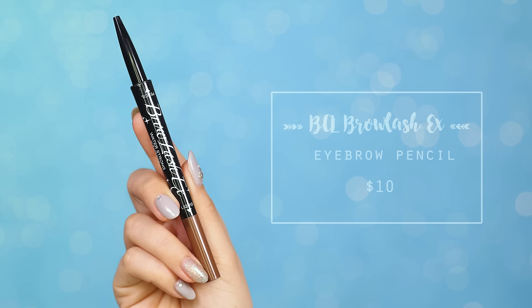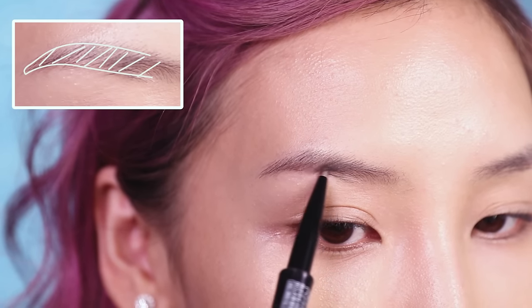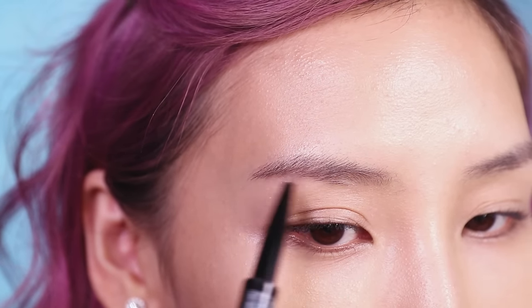For eyebrows, I'll be using an eyebrow pencil I bought from Japan. I'm going to start by filling in the center of my brows, then moving outwards to the tail.